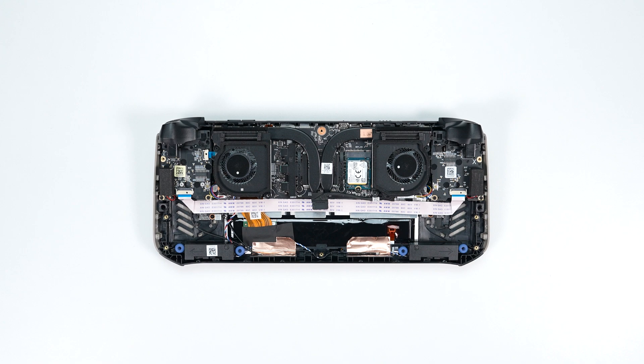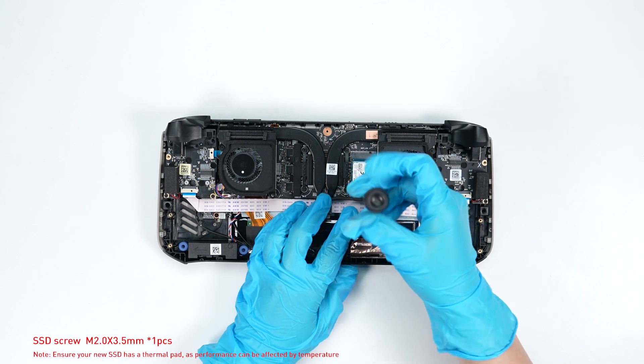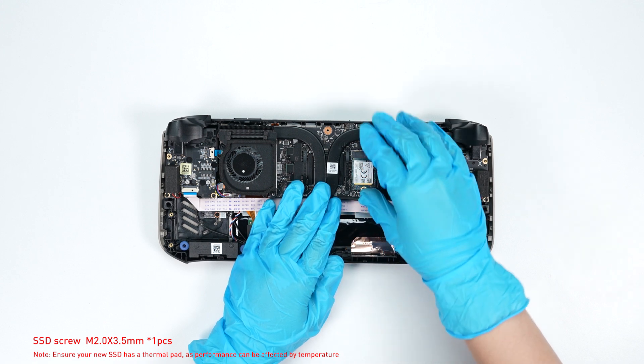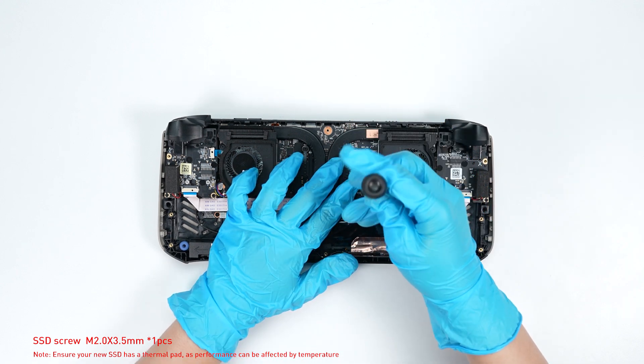To upgrade the SSD, follow these steps: remove the screw, then remove the SSD. Insert the new SSD into the SSD slot at the correct angle. Then screw the screw back in.